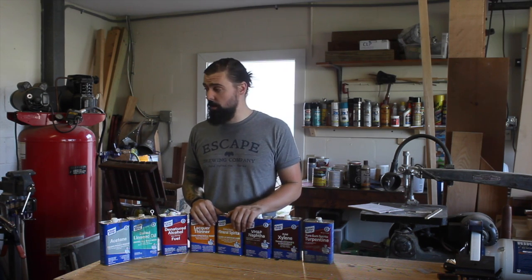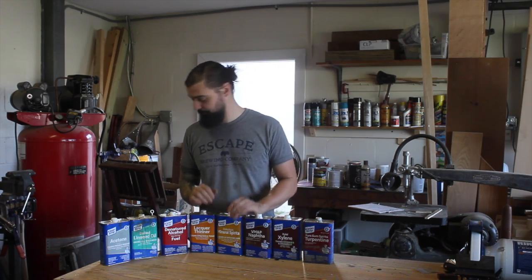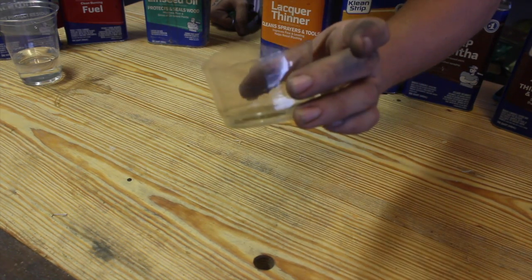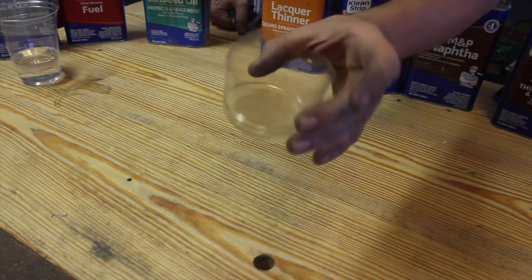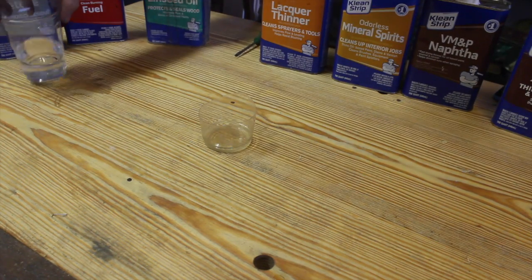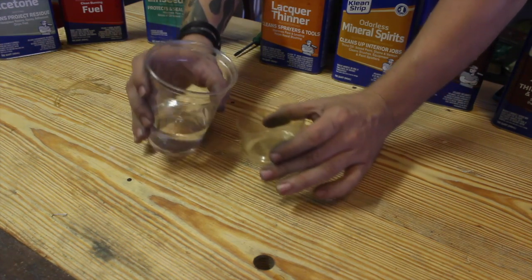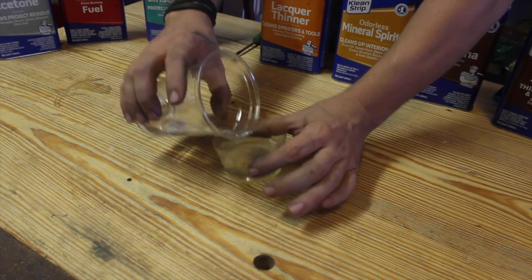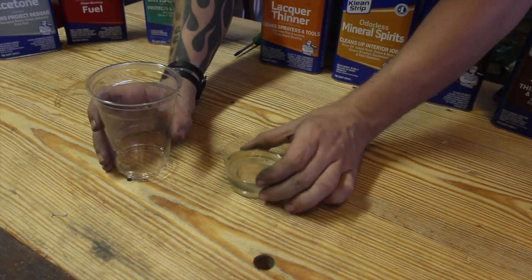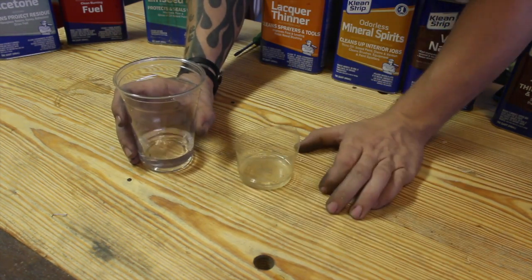One of the first things I want to do is explain the difference between a solvent and a thinner. This is some dried shellac here — they actually sell it in flakes but this is just dried shellac. This is water. Water is not a solvent for shellac, so absolutely nothing is happening there. I pour it out and it's still there in the bottom of the cup. Nothing happened.